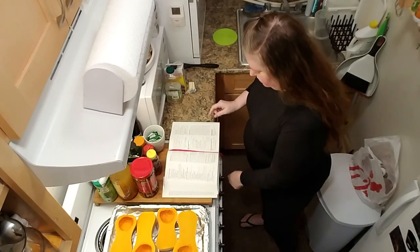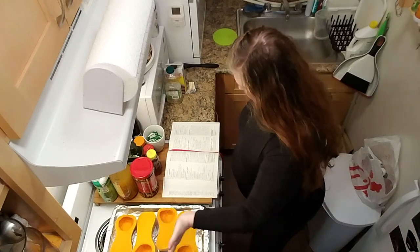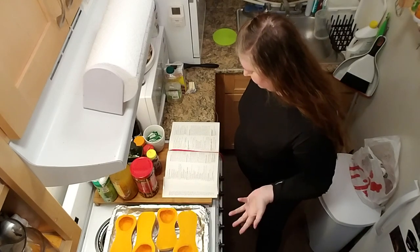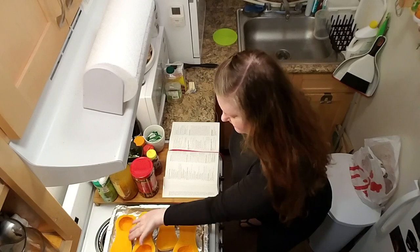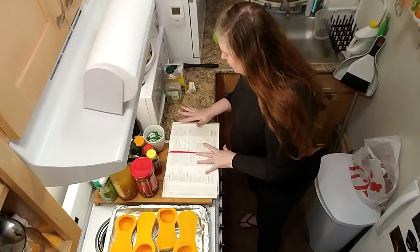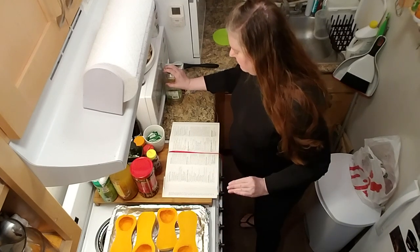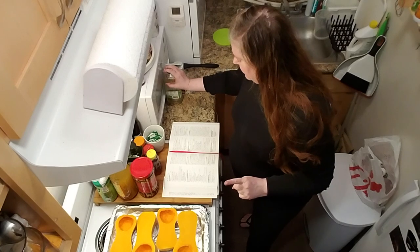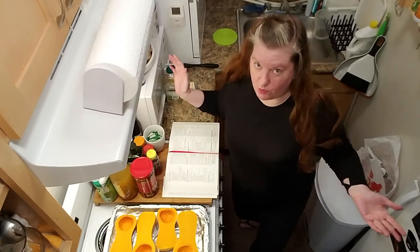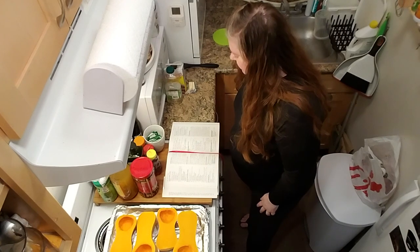Preheat the oven to 375. Grease a large baking dish enough to hold the squash comfortably and halved lengthwise. Remove the seeds and strings — I've already done this. Arrange cut side up in a baking dish and brush lightly with vegetable oil. Cover with a lid or aluminum foil. Bake until almost tender, 30 to 40 minutes. Remove from the oven.